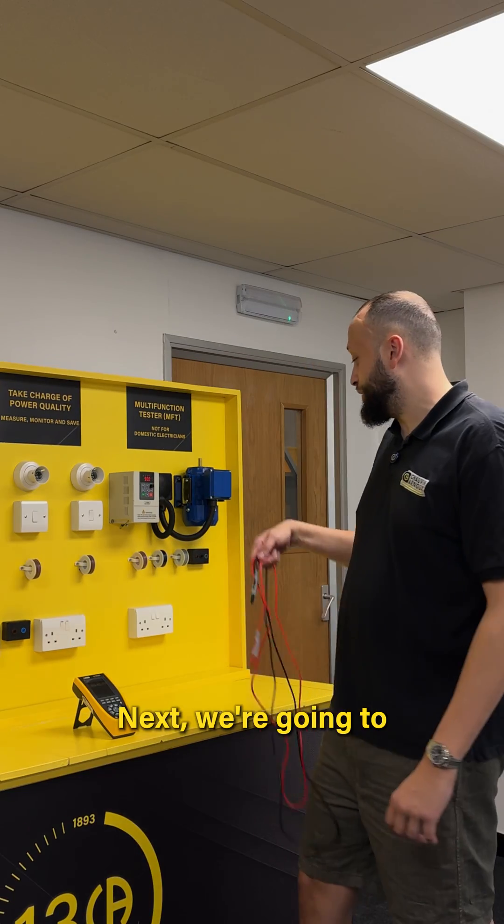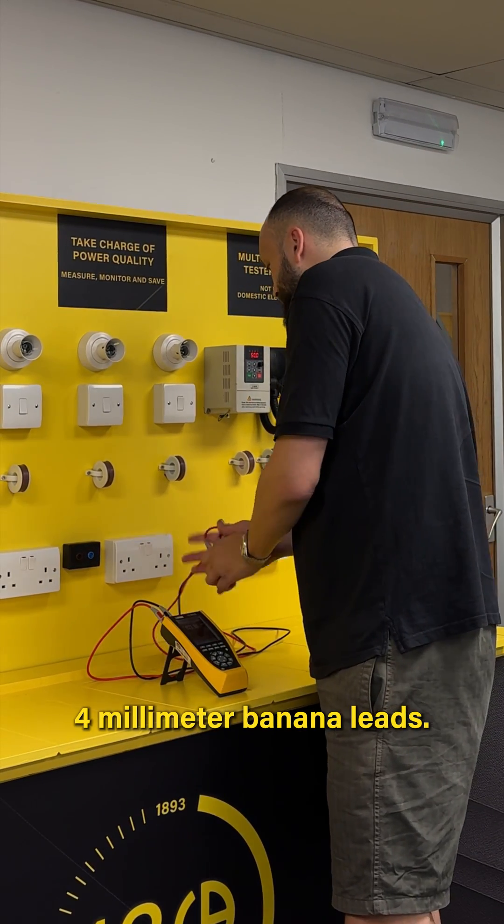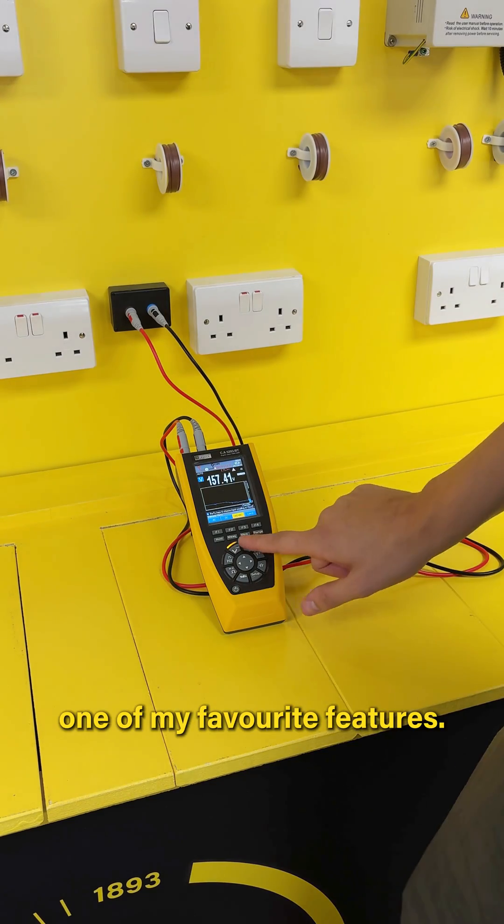Next, we're going to connect the unit to the supply using our four millimetre banana leads. We just plug them in, just like that. We're going to go over one of my favourite features.